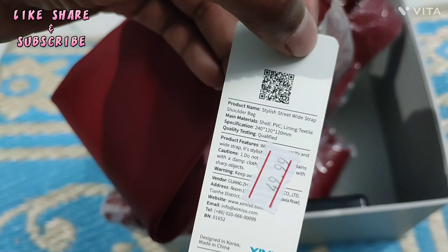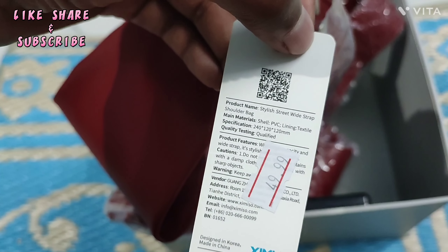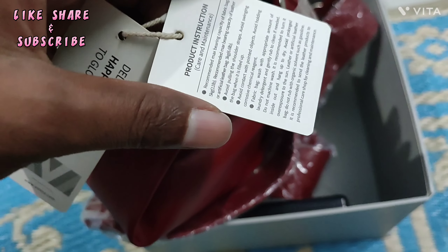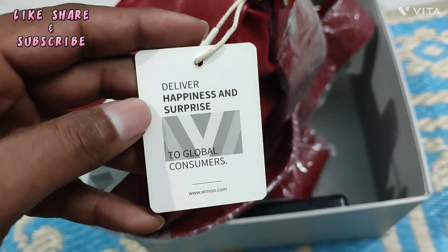These are the bag specifications. This is the brand description — reseller and brand supplier information.